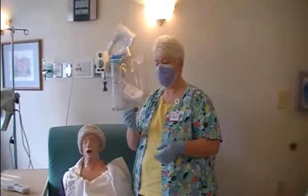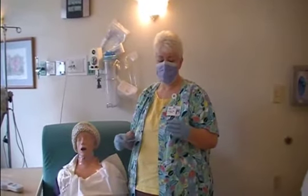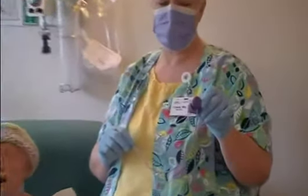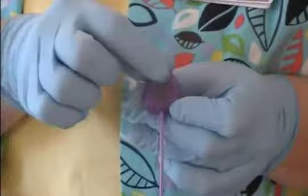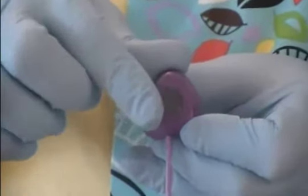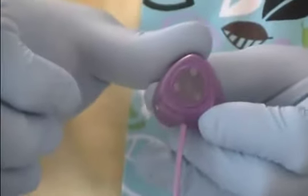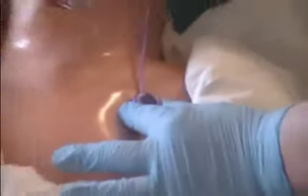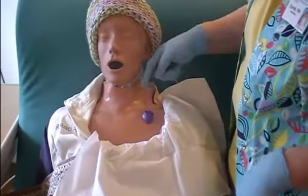Hi, I'm Cindy Sewell, and I'm going to be showing you about accessing the Purple Power Port, or any port, but I wanted to show you the kind of port that we place here at this hospital. It's called the Purple Power Port, and it is cleared for CT scans. It is a high pressure port. It does have three triangles on it, which helps you know that it is a Purple Power Port when it's under the skin. It also helps you locate the inside of those three triangles, because that's where most of the access area lies. It gets placed in the chest, about in here, and it goes up underneath the clavicle and up into a major vein and down into the chest.